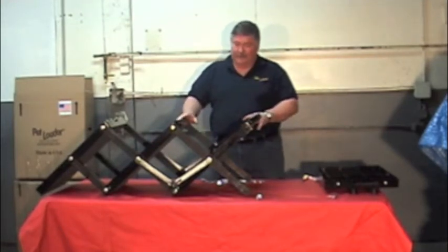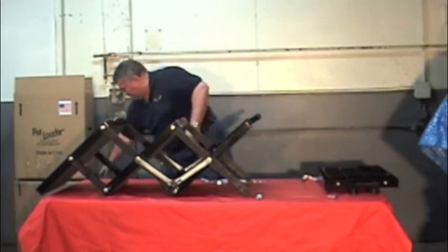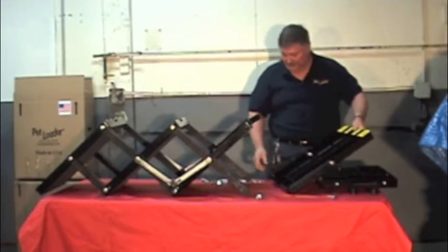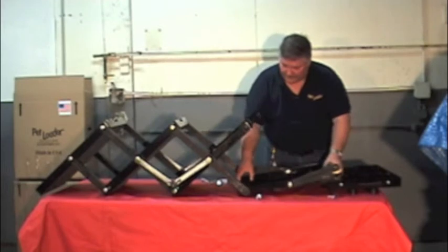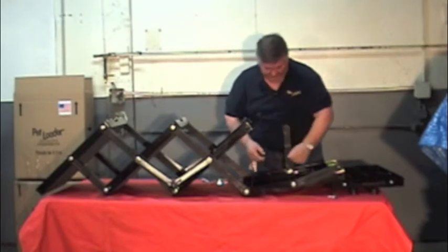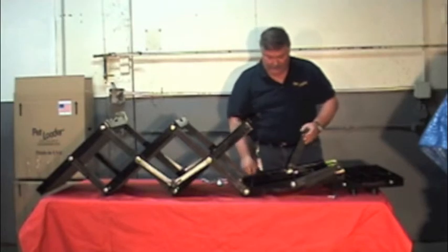Now with the three-position setup we have right now, the Pet Loader is secured because of what we did with the handles. Nice and easy, we take the top platform — this is the one that has your non-skid rubber on it — and place it in position on the upper long link. This is the bolt inside on both sides.